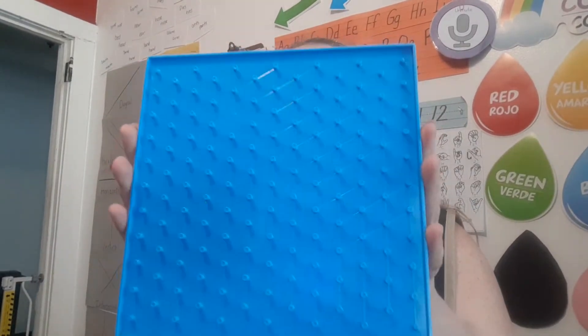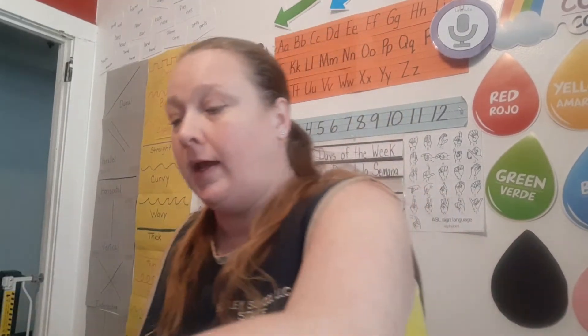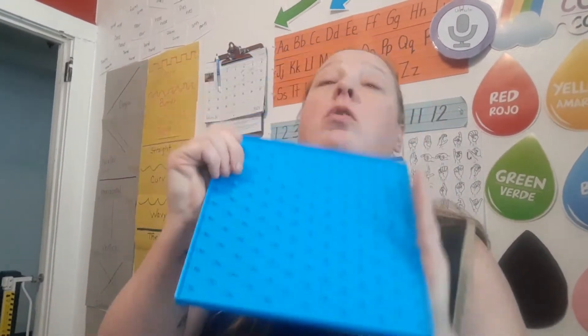Hey my friends, this is Melanie from Classroom A, and today I'm going to do a little activity with you. What you're going to need for this activity is your geo board, some rubber bands - we have a bag of rubber bands with all different sizes - and then you're going to need your letter cards, just your uppercase letter cards.